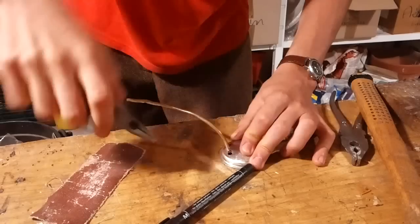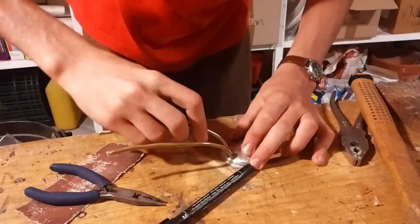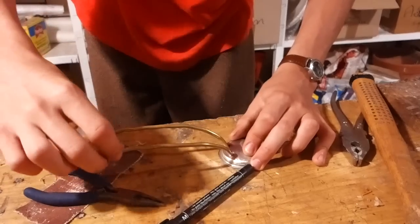Perfect! They also fit just fine. Now we can move to installing and soldering the pipes to the metallic frame.